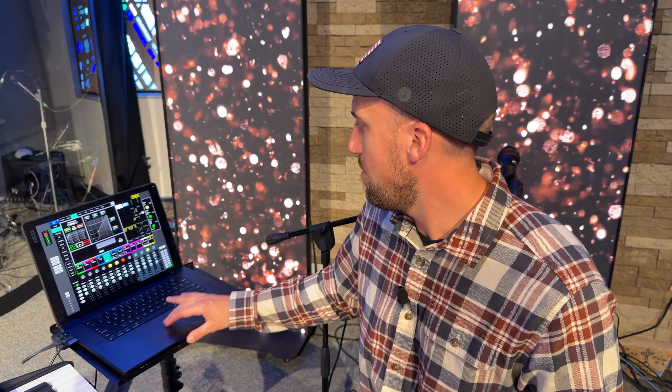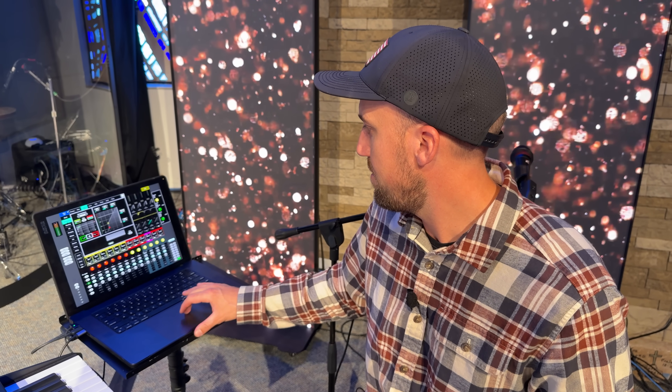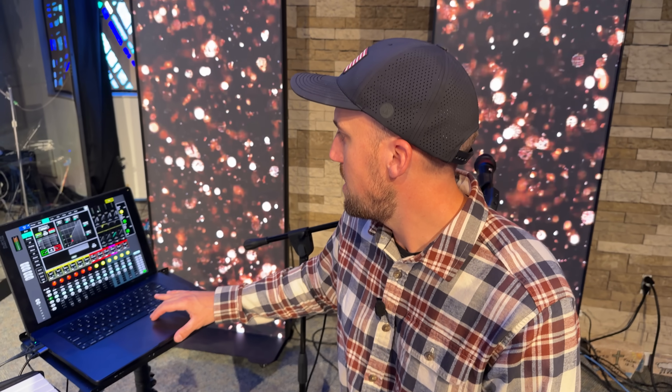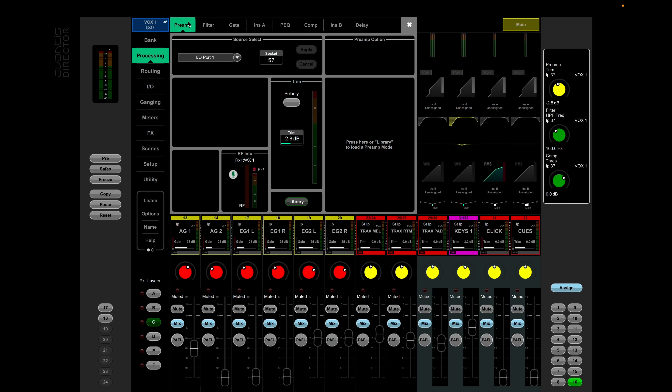Now I can play audio from my keyboard, and if I pull up my keys channels on the console you can see the audio coming in. If I go to my preamp, it's using IO Port — which is the Dante card at the Avantis — pulling that audio into the sockets on the console.